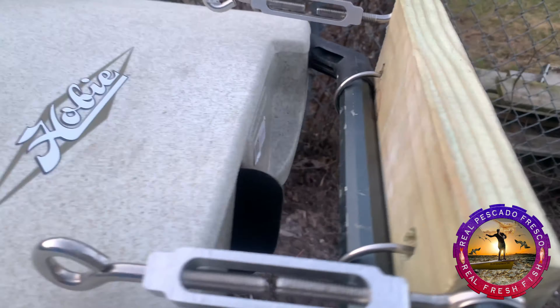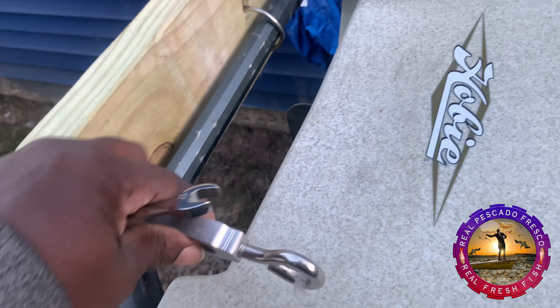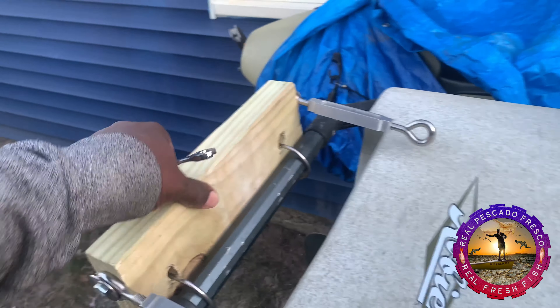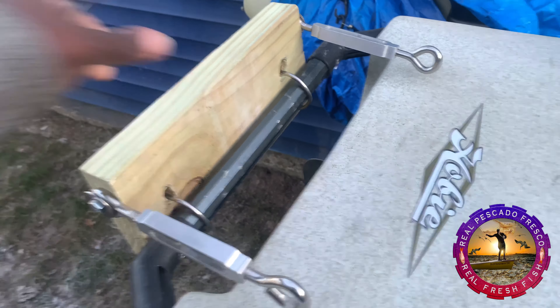This is what I have right now. I think this is for support, but I don't believe I need it. I think like that is okay — I think like that is very strong right now. I can move it. I think like that is very okay.